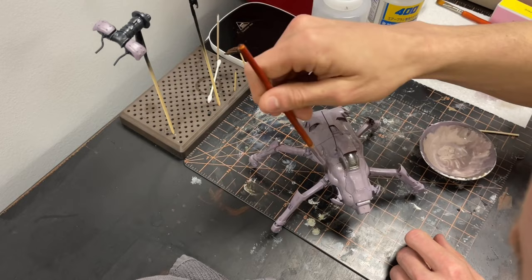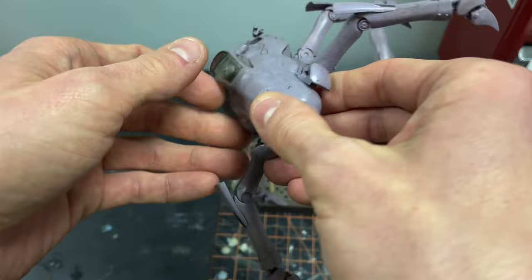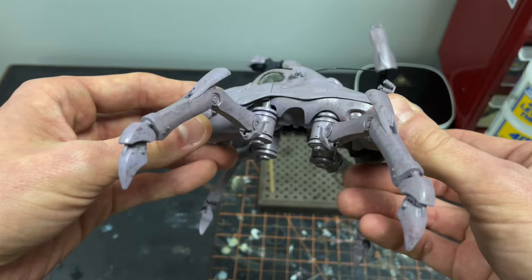And here is the end result. It is looking a little rough, but as we move along we will begin to focus on the details more, and of course the weathering will help blend everything together. Thanks for joining me today, friends. I hope you were able to enjoy my ramblings and nonsense. In the next video we will be going over painting the details of the kit, so I do hope you join me next time. Happy modeling everyone!